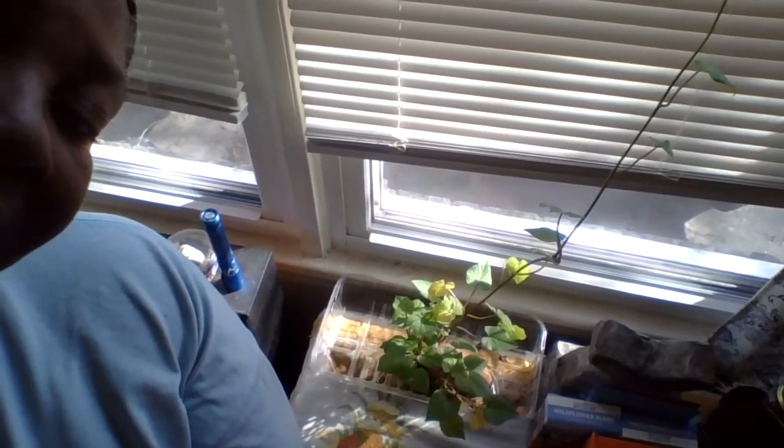and that is the sweet potato slip. This tendril has gotten so long that I have stretched it out on the mini blind, and so we're going to remove that tendril and these other slips that are starting to yellow, because I think I'm over watering,